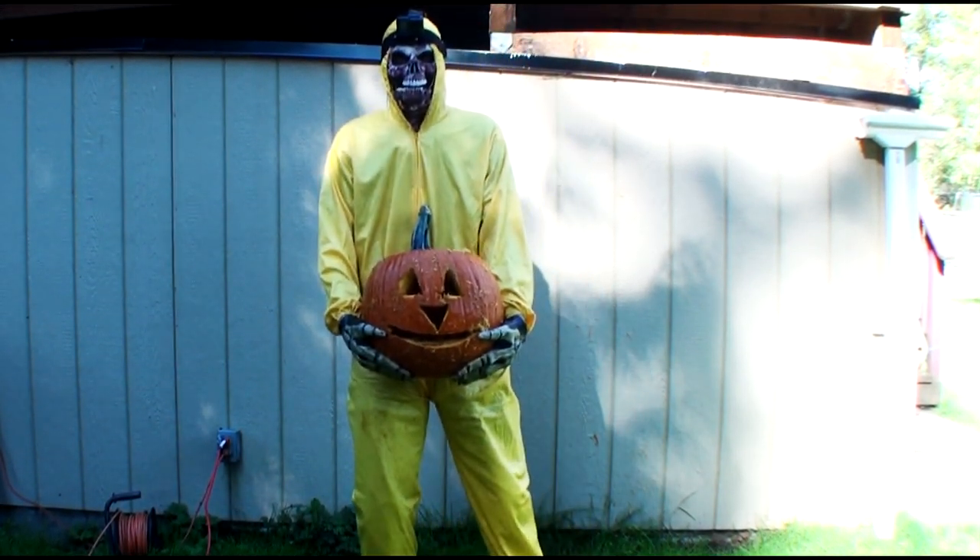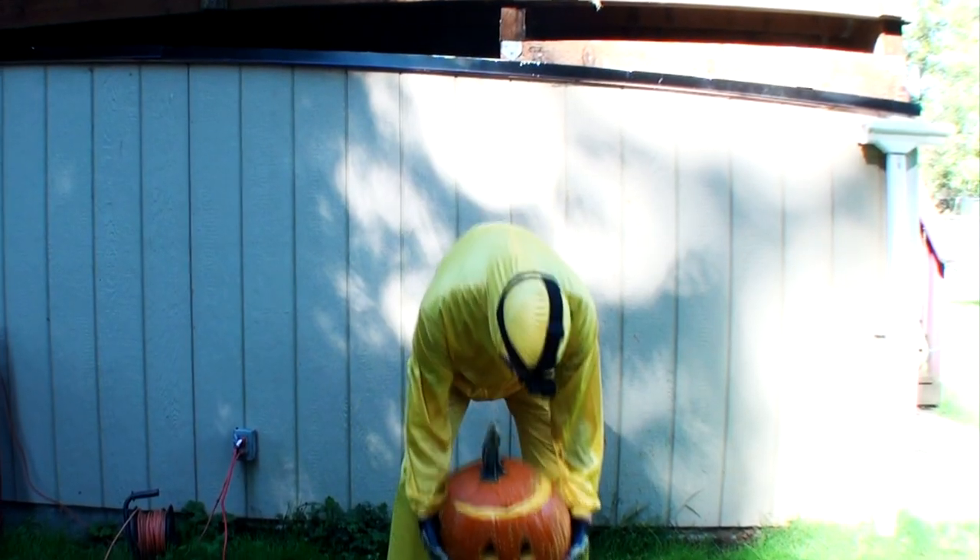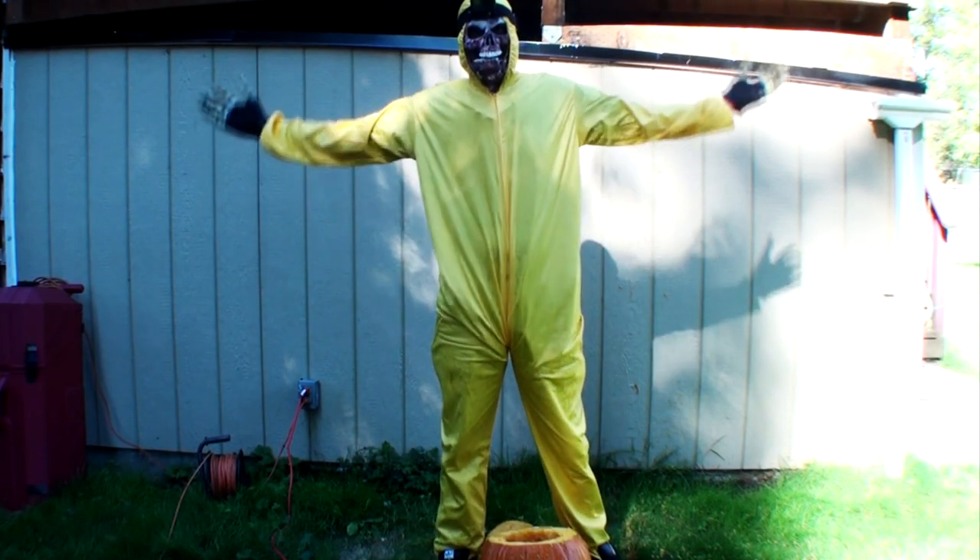Whoops. And there you have it — a jack-o-lantern carved with a chainsaw. Hope you enjoyed!